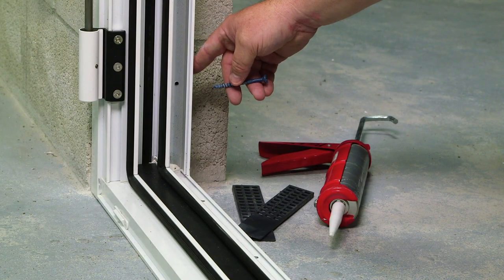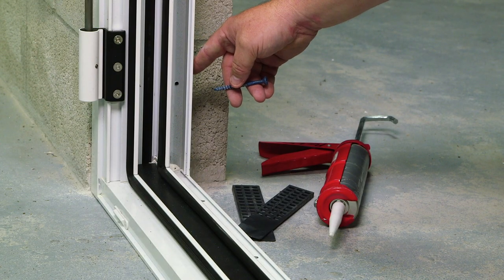We'll begin fastening the bottom jam corners to hold in place. Then we'll check the frame for plumb, square, and true.